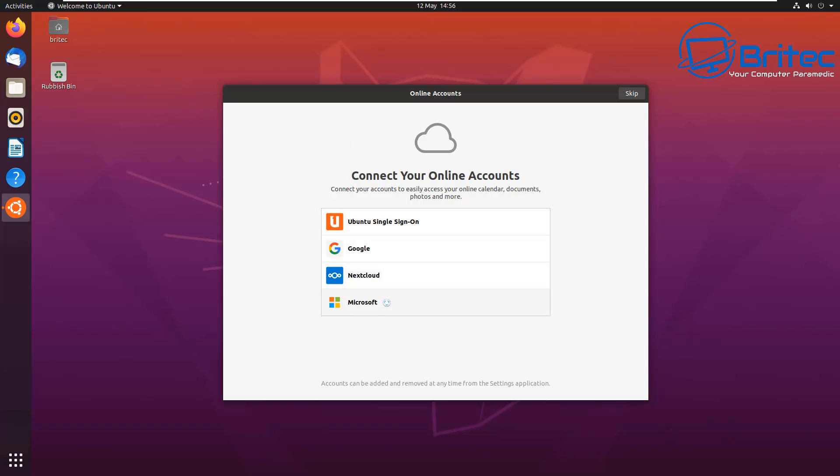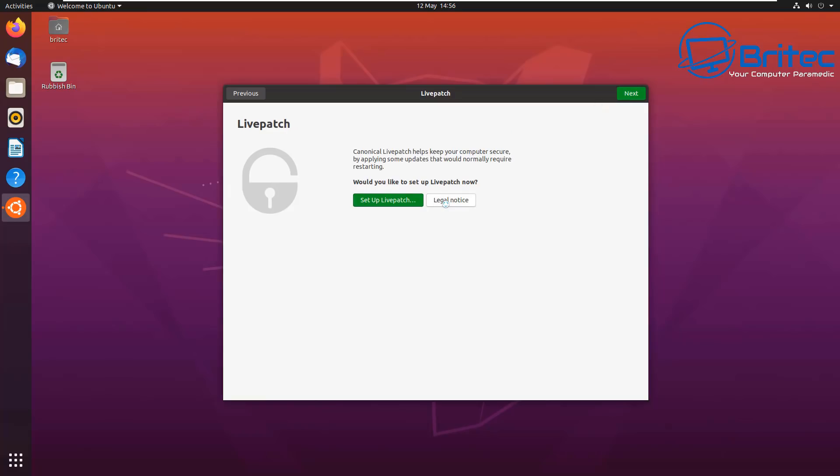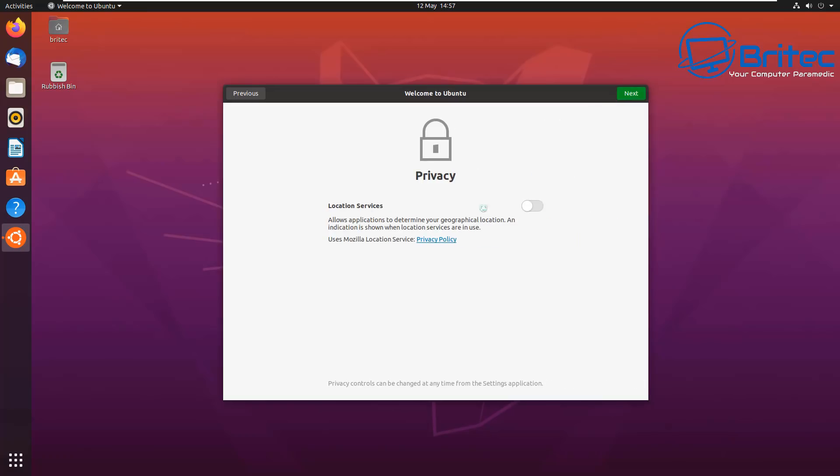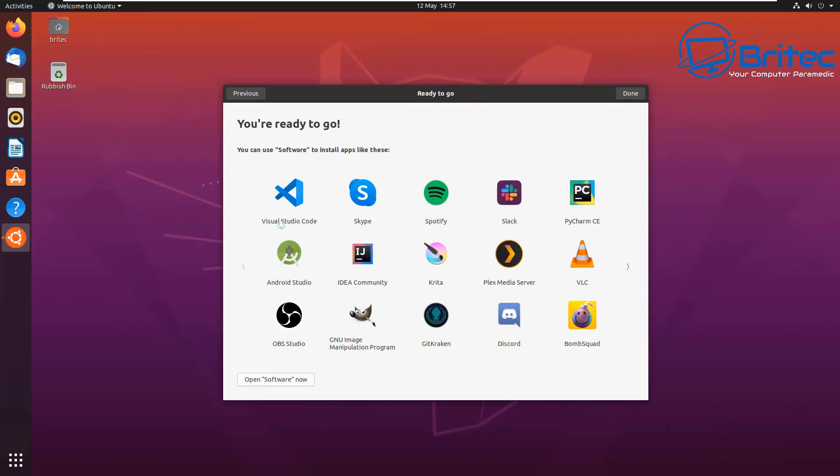You can connect to your online accounts - whether that's Microsoft, Google, or whatever. If you've got a Google account you can log in and set it all up here. There's a Livepatch option you can sign up to if you wish. For 'Help Improve Ubuntu' they want you to send system information back - you can opt out if you don't want that, but sending some info does help them improve the OS. For privacy, there's a location services toggle - if you want things like local weather you'll need that on, but some people turn it off for privacy.